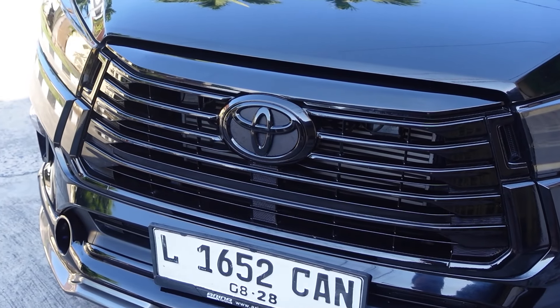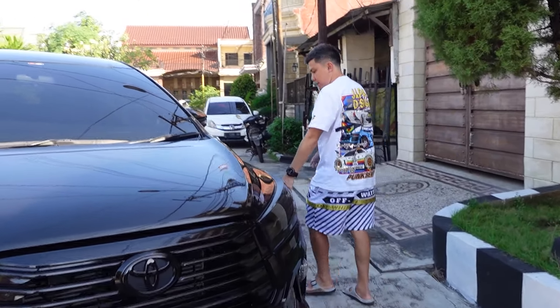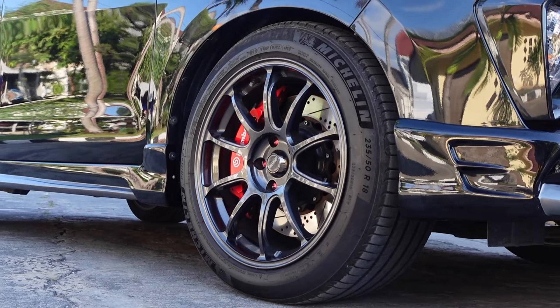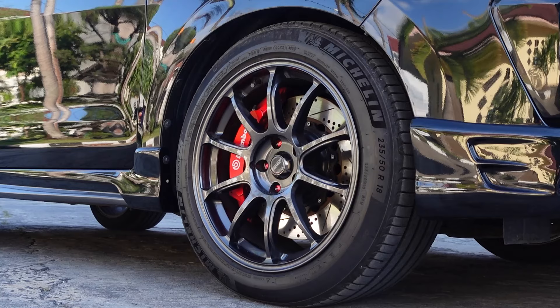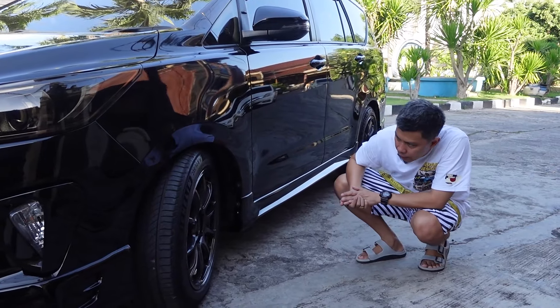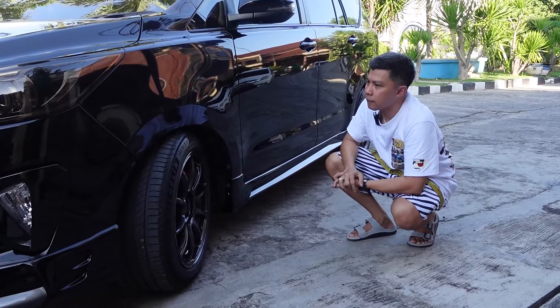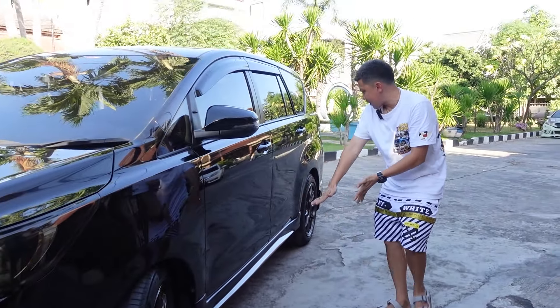The logo has also been black-chromed. Then the wheels — using 18-inch rims, and there's a BBK with a big Brembo brake kit, with a rotor approximately 355mm, perfectly fitted with ring 18.